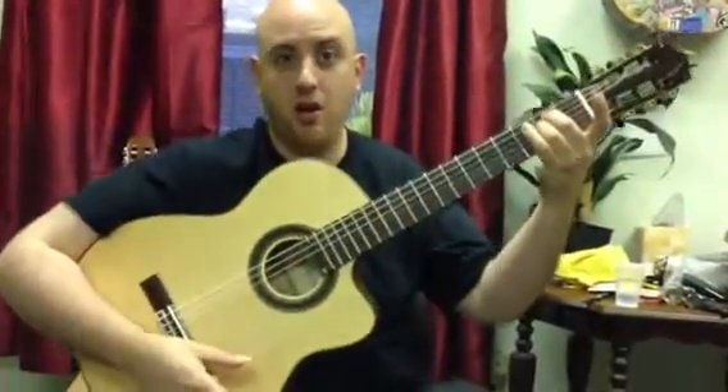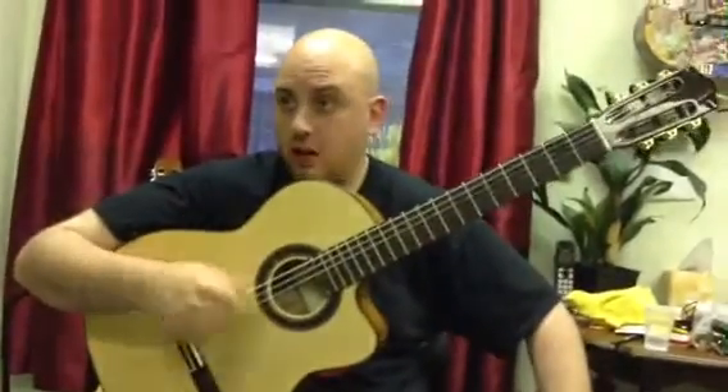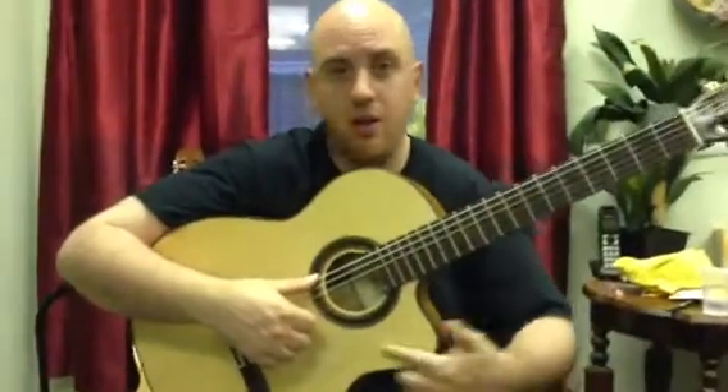Alright, so this is class one of flamenco. First we learn the bulgar technique. Remember to give yourself a thumbs up so the thumb is fully extended. Put the thumb right underneath the sound hole.